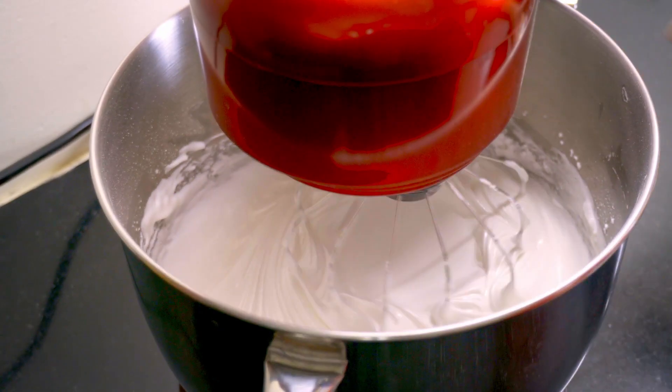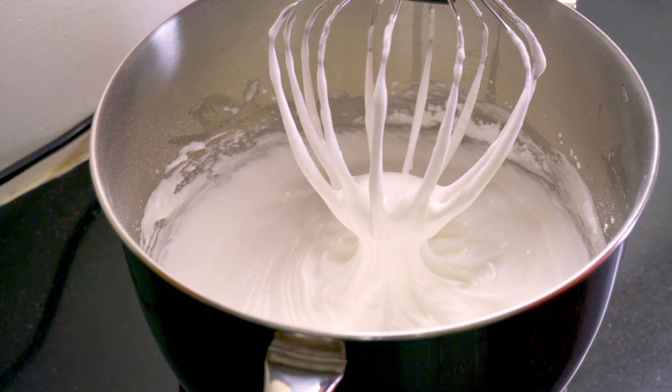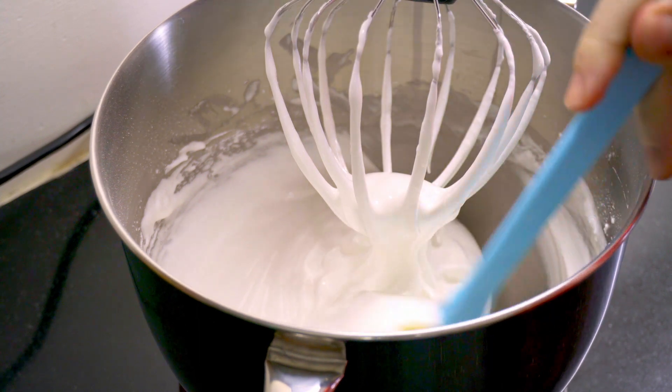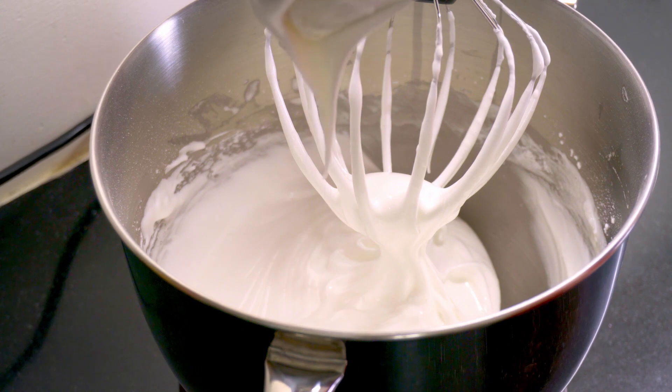When you are whisking your cream, make sure that you fill the bowl with slightly above the minimum quantity required as per the instructions manual. And do not overload it either. As long as you stay within these parameters, your cream will be perfect.